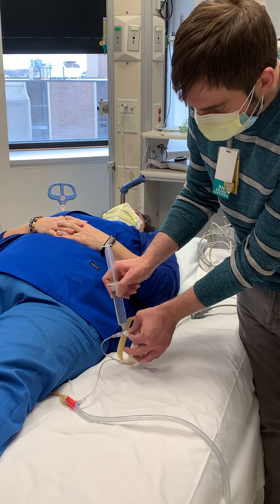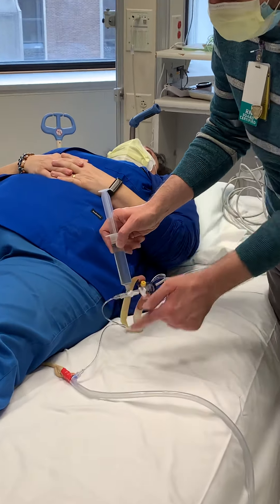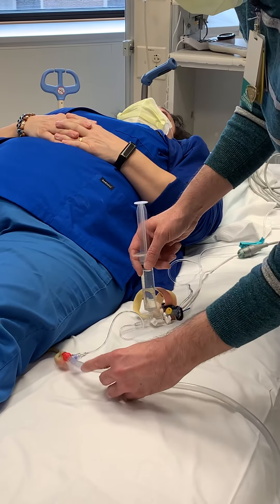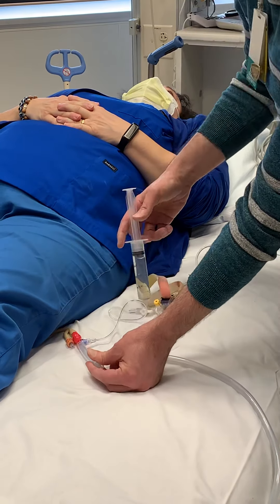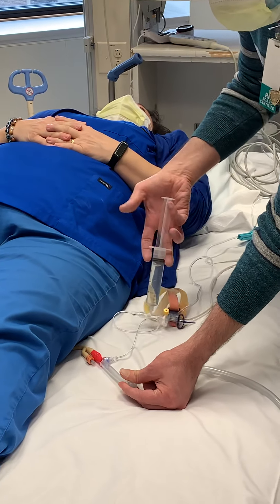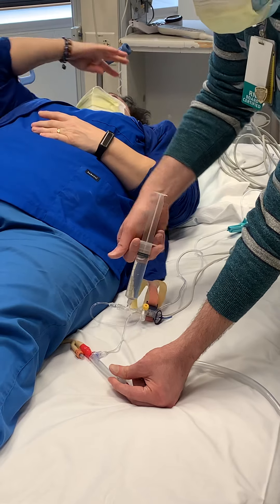Then you're going to turn your stopcock all the way back so that the syringe is communicating toward the patient. Then pinch the tubing off — we don't want the fluid to go back into the bag, we want it to go up into the bladder. Next, squirt all 25cc's of fluid in there.